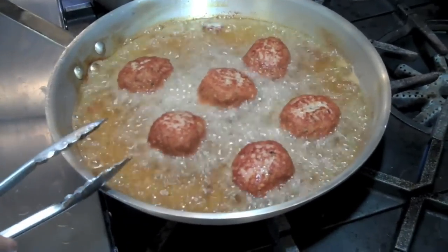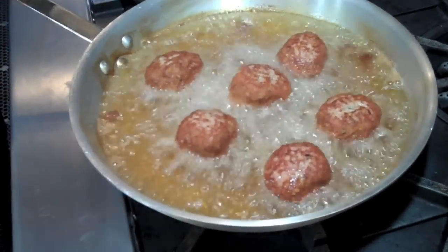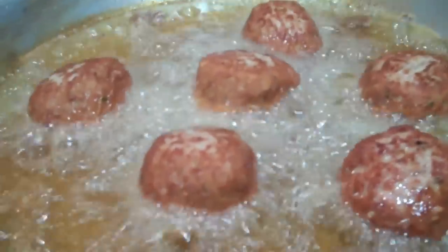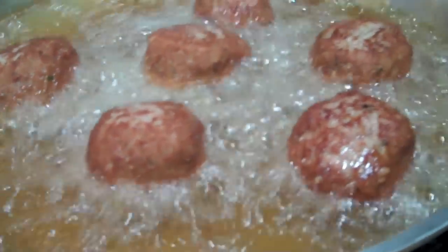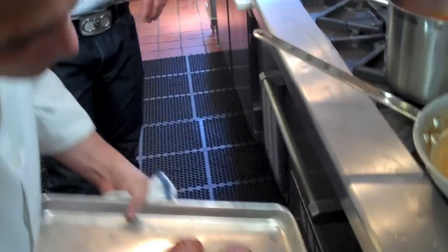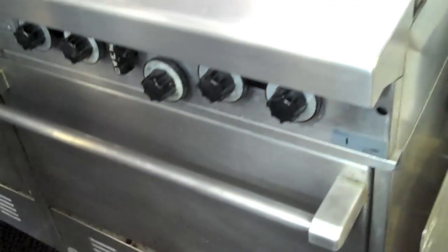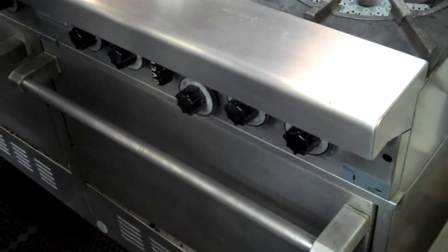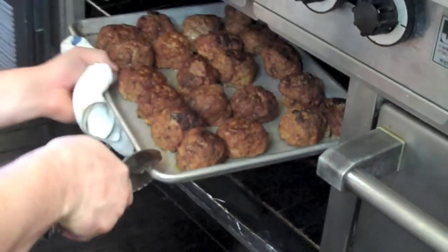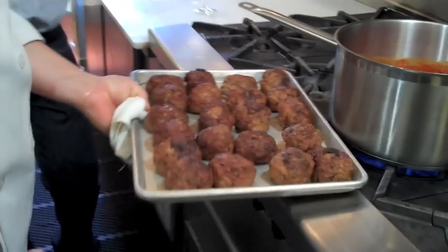Once they're nice and brown on all sides, we're going to transfer them to a sheet tray and bake them in the oven at 350 degrees for about 10 to 15 minutes just so they get cooked through. We're ready to put them in the oven. Chef puts them in the oven and we'll bake them for about 15 to 20 minutes depending on your oven. Chef has the oven open and he's going to take the meatballs out. They're beautiful out of the oven — nice and hot.